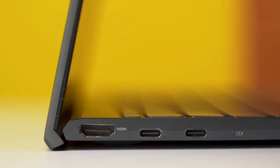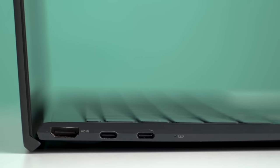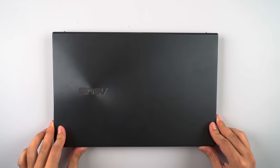The ErgoLift hinge allows for a better typing experience and an efficient cooling mechanism by providing airflow at the bottom, so more room to breathe. Similarly, the four rubber feet provide a fairly solid grip and do not let the laptop slide off that easily.